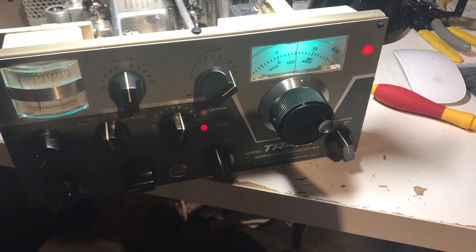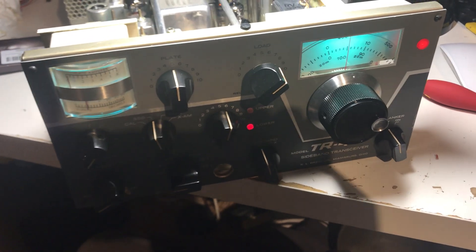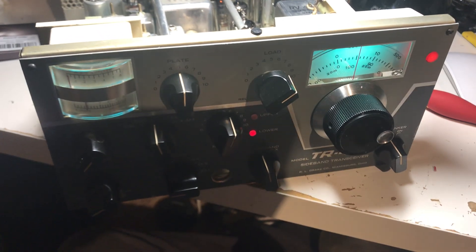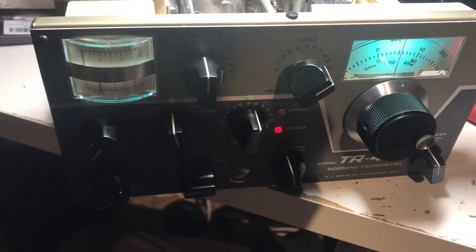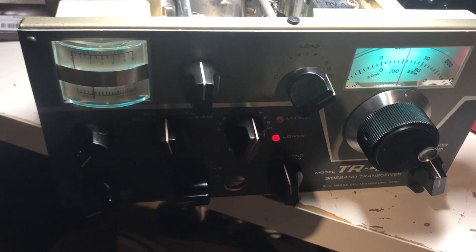Oh hello friends and followers. My Drake obsession continues. I finally got this Drake TR4C back together. I still don't know if this thing transmits, but it receives.